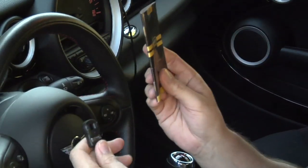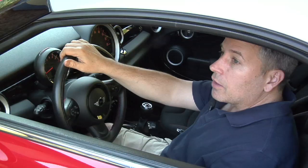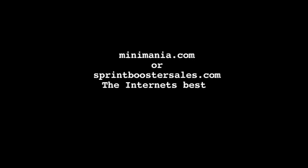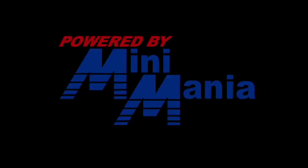If you have any questions, you can give us a call. Visit us at MiniMania.com or SprintBoosterSales.com and order your Sprint Booster version 3 today. Send us an email and we'd be happy to answer any questions you might have. We'll see you next time.